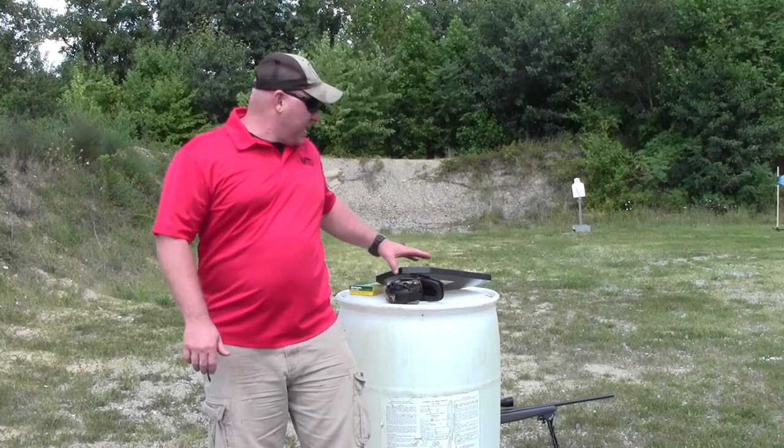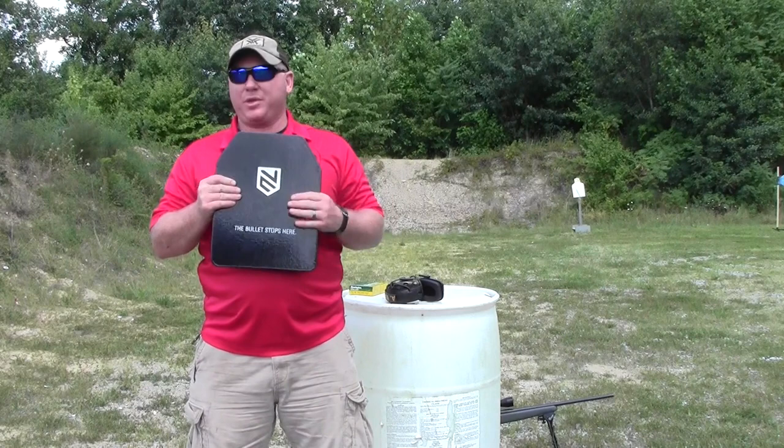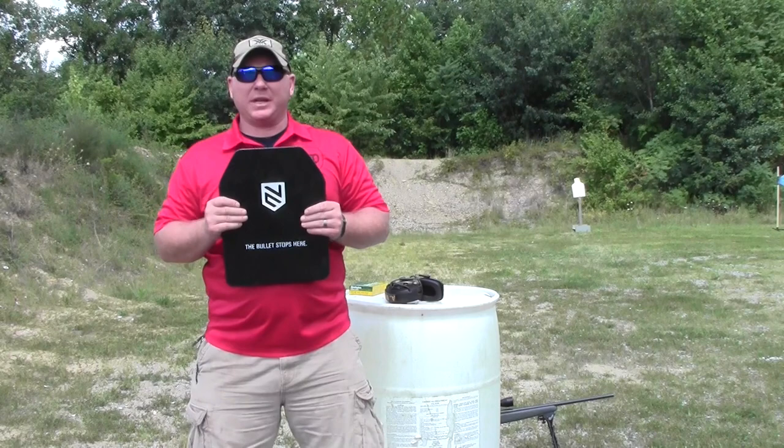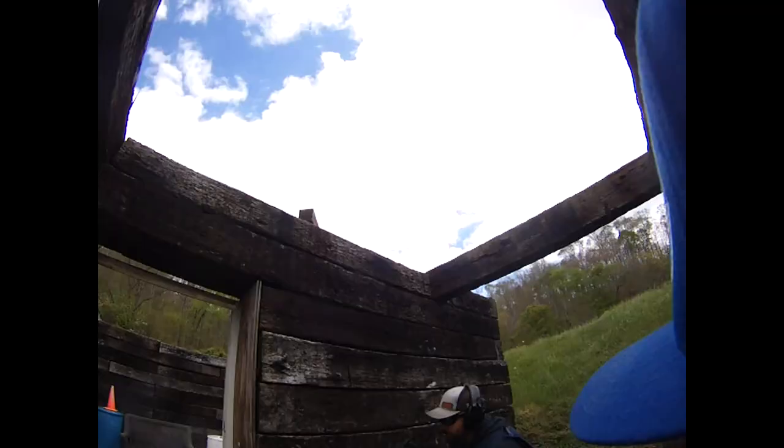How's it going guys? Andy Walker, Midnight Tactical Defense MTD. Today's video is going to be a short video on Ace Link Body Armor. It's a polyethylene plate. We're going to shoot it with a .30-06. We're not going to mess around with anything else. It's a level 3, but we're going to see if it'll stop a .30-06. If you like the video, give it the thumbs up, subscribe, hit the little bell notification so you'll get notified when we have more videos coming up.